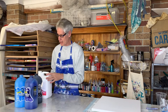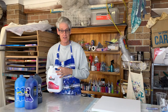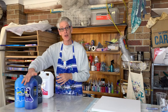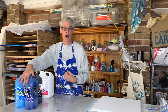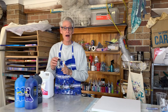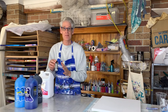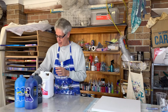My pouring medium today is going to be Floetrol and I'm not using any silicone at all. For the colours I mix them up about one part paint to about two parts Floetrol and a bit of water to get the right consistency. For the metallic I did one part Floetrol and a little bit over one part of the metallic paint to keep that a little bit thicker than the paints I'm going to put on top.